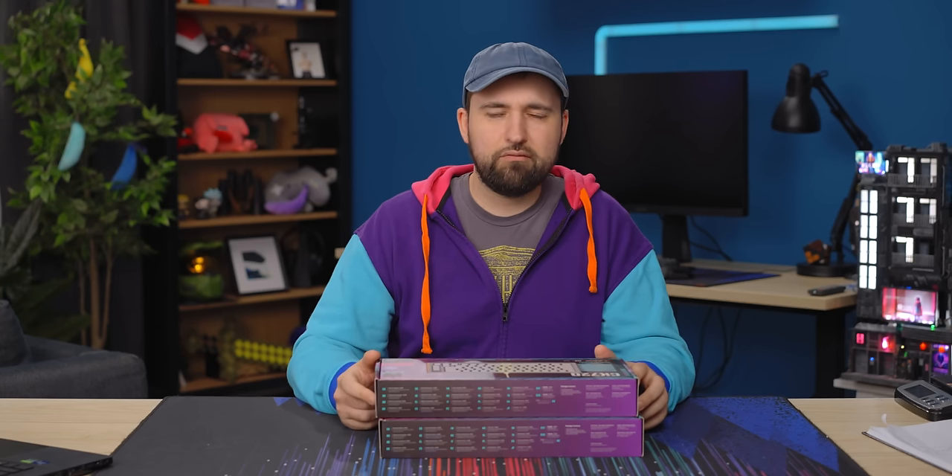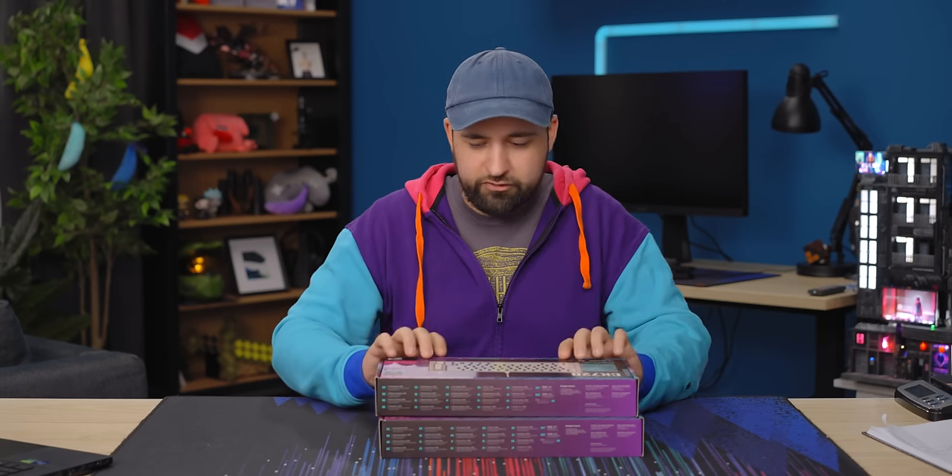I've actually never typed on a single Cooler Master keyboard, I don't think. So I'm stoked to check it out.